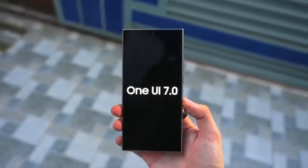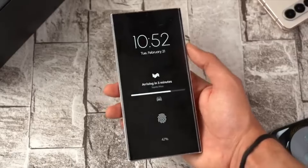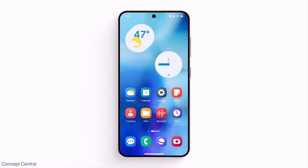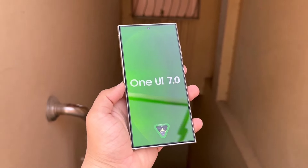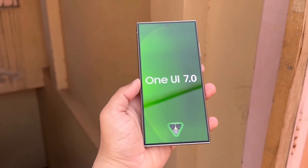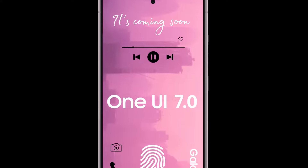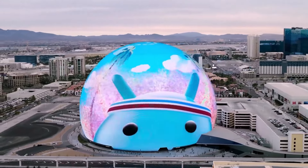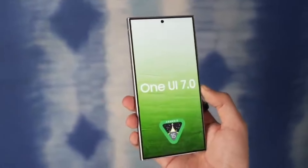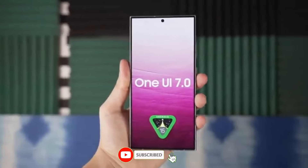And that's a wrap on our first look at One UI 7.0. This update brings a host of changes, from a fresh UI design to improved camera performance and new features like Samsung's version of Dynamic Island. With a beta version expected to release soon, we can't wait to get our hands on it and give you a full breakdown. Make sure to stay tuned to the channel for more updates and detailed reviews. What do you think about these new features? Do you like the new control center and icons? Are you excited about the camera upgrades? Let us know in the comments below. If you're new here, don't forget to subscribe to stay updated with all the latest tech news and reviews.